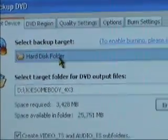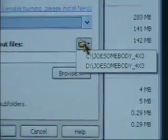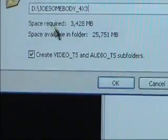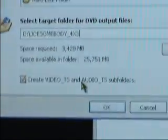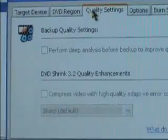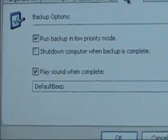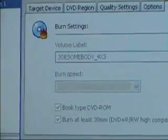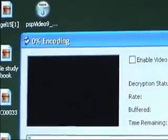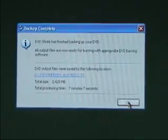Up at the top, we're going to select Hard Disk Folder, and then you want to make sure you select a drive that has enough space. We're going to be using D, but usually you will use C. You can leave that box checked. I'm just going to check the settings and make sure that nothing needs to be changed. Alright, everything's good, so we will hit OK. Once it is done, it will put a video file where we told it to put it, either in the C or the D drive, and then in the correct sub-folders.